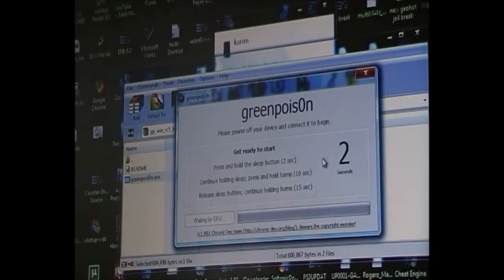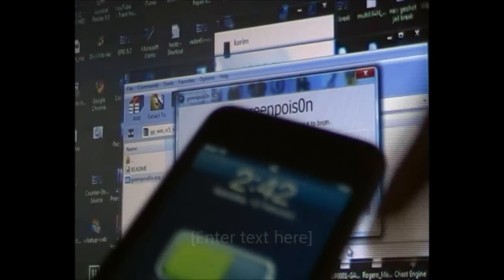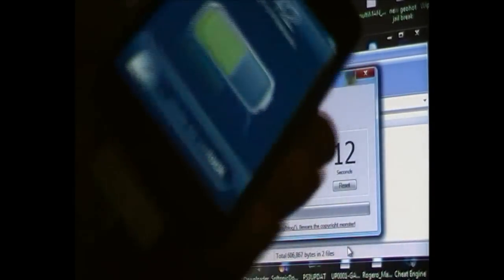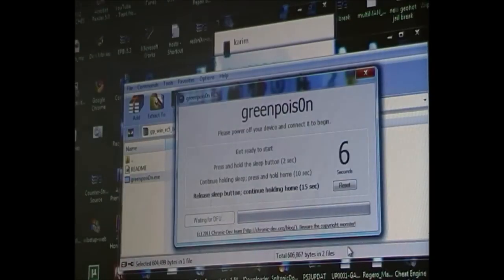Once you've done that, on your iPod or iPhone screen it should go white. Once it goes white it should load up some code in black. Don't panic — that's exactly what it has to do. If it doesn't load up the codes, you're going to repeat the process with GreenPoison, but you don't need to restore your whole iPod again — just redo that DFU process with GreenPoison.